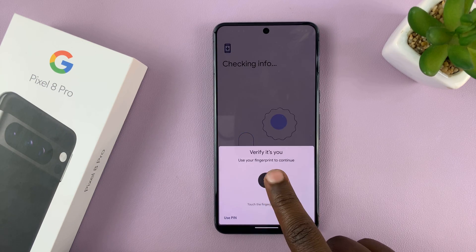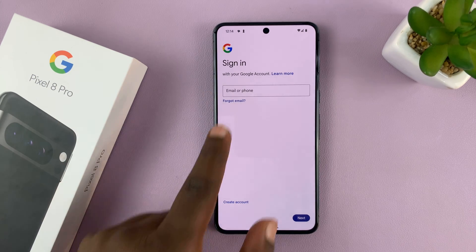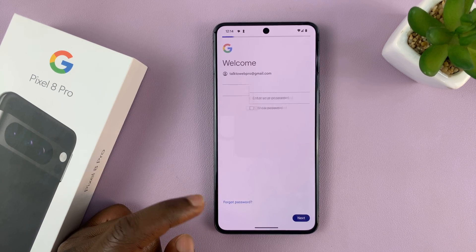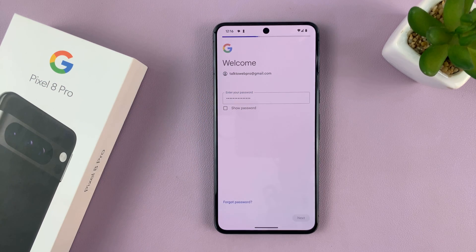It might ask you to verify your identity with a PIN or a fingerprint scan. Then it's going to give you the option to sign in to your Google account. Enter the Google account username, tap Next, enter the password, and tap Next once again.